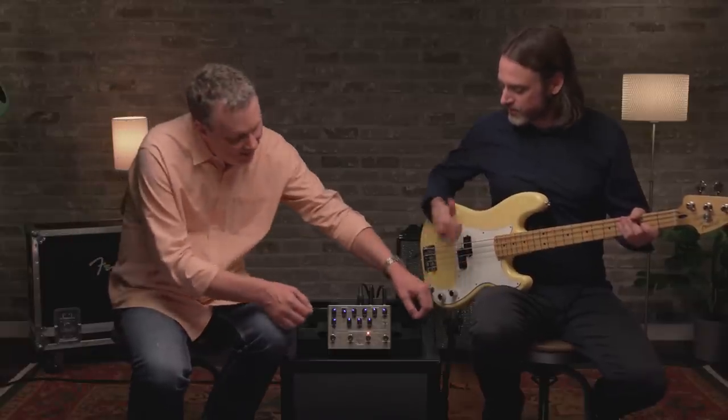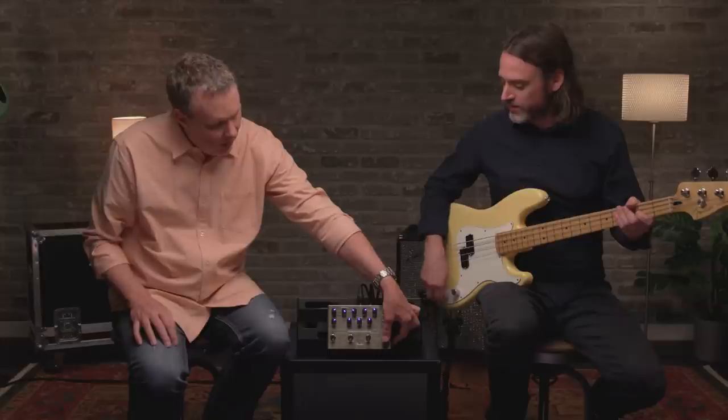So we heard the overdrive. Show me this compressor — I'm really into compressor for my slap playing recently, so maybe you can tell me more about it.